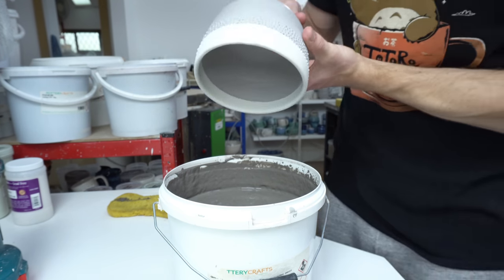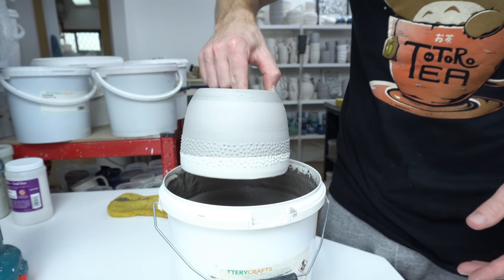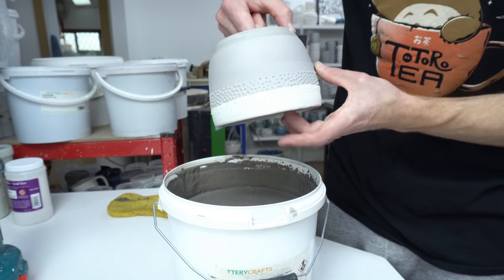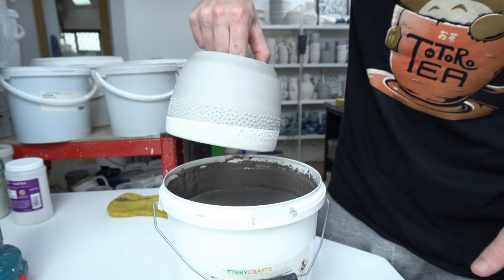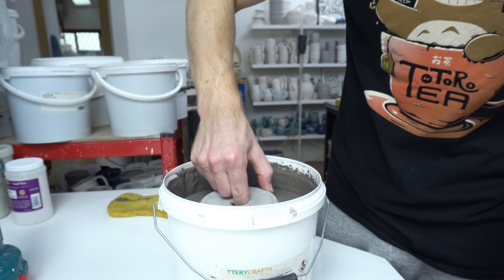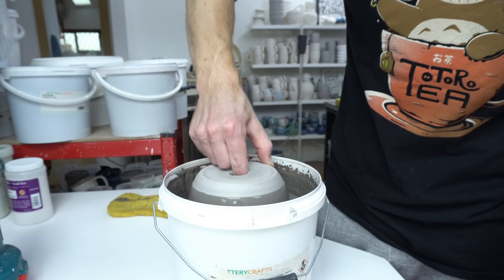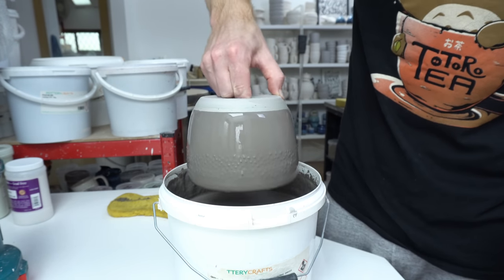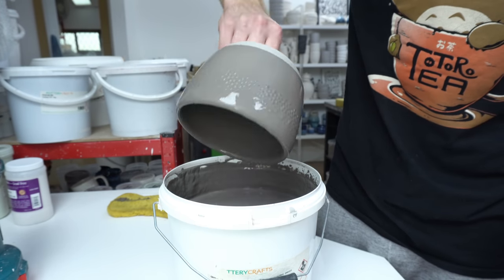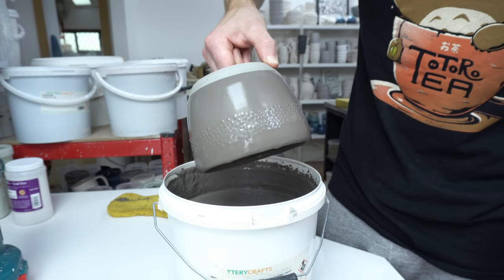Having said I was going to tape over the bottom, I don't have to for this because it's glazed the same inside now. So what I can do is hold it through the drainage hole at the bottom and just dunk all the way up to my wax resist line. Remove it, shake the drips off. I'll have to touch up the inside where my finger is, but other than that it should be perfect.